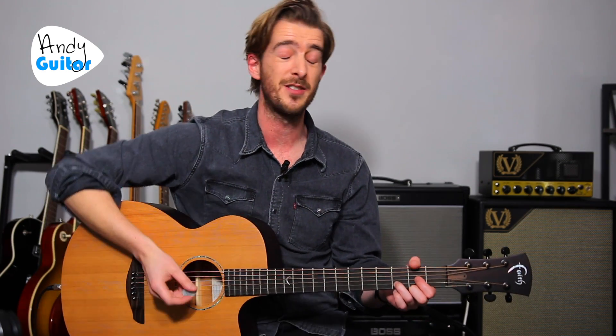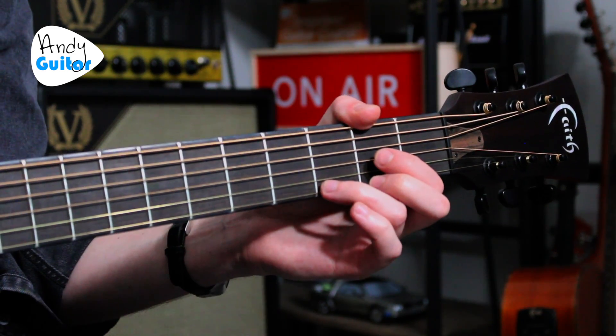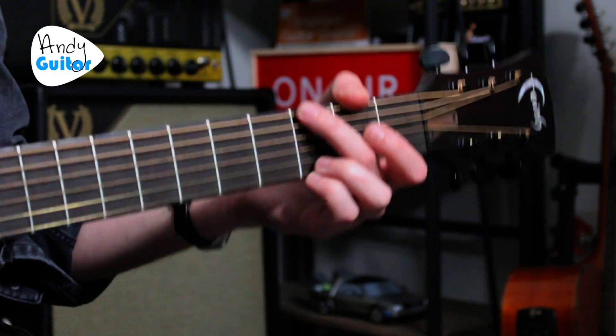So many beginners and even intermediate players really underuse sus2s, especially on the D chord. The D chord is the safest place to use them — anywhere you're using a D chord you can essentially add a sus4 or a sus2 and it's always going to sound cool. There's never a place where it sounds bad. There's more help with sus2s and sus4s in the description, where I'll link to helpful lessons and give more information.